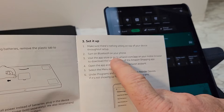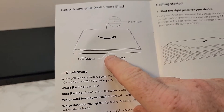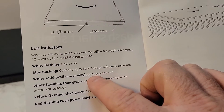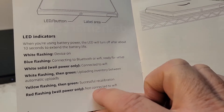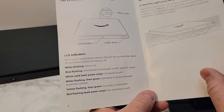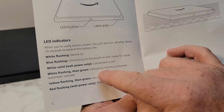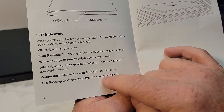You've got to turn Bluetooth on your phone on, and then you're going to be using the Amazon Shopping app. The front LED button tells you the device status: blue means it's connecting to Bluetooth or Wi-Fi, white solid means it's connected and you're ready to go, white flashing then green means inventory is uploading, yellow flashing then green means successful recalibration, and red means it's not connected to Wi-Fi.